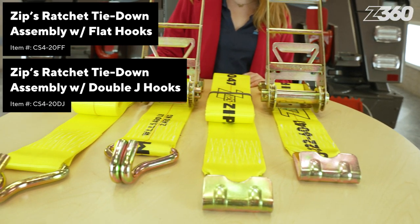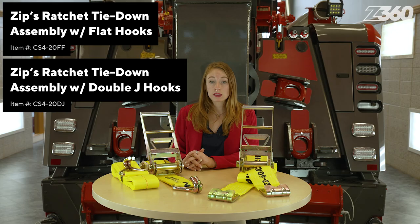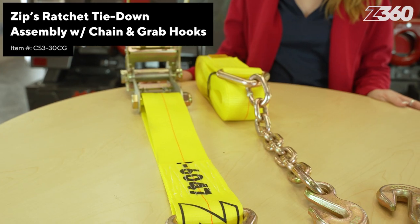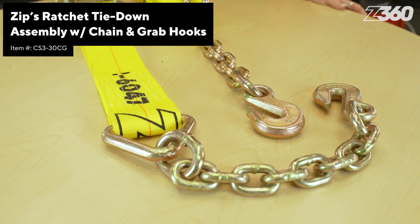For flatbeds, a flat hook or double J hook is a common attachment to be used with a rail or stake pocket. For an open car carrier or car trailer, a chain tail is preferred to fit into a keyhole slot.